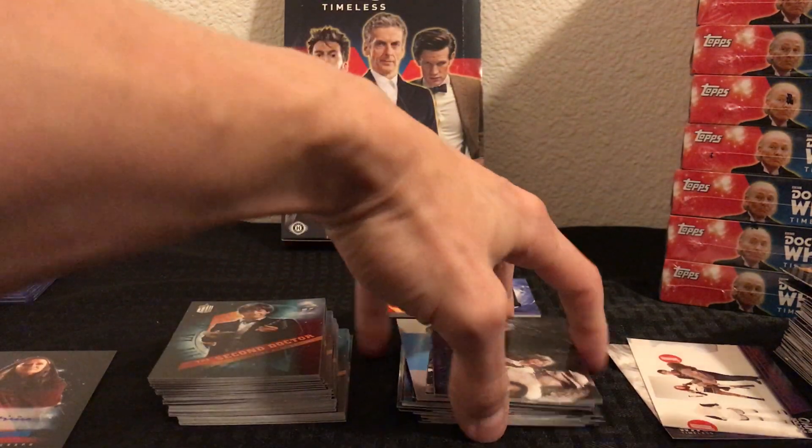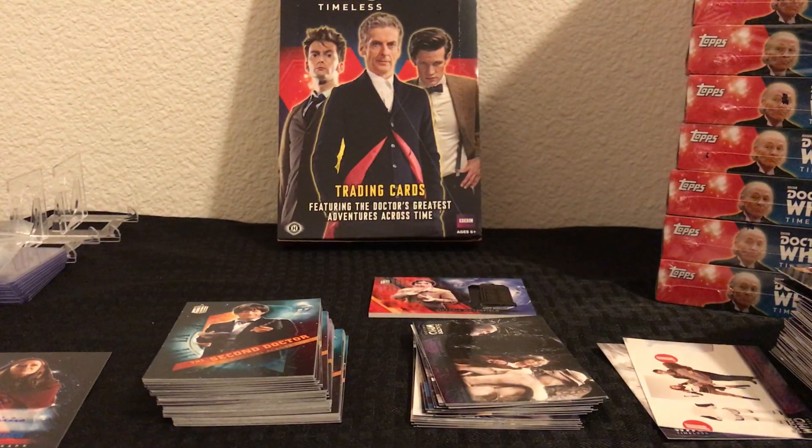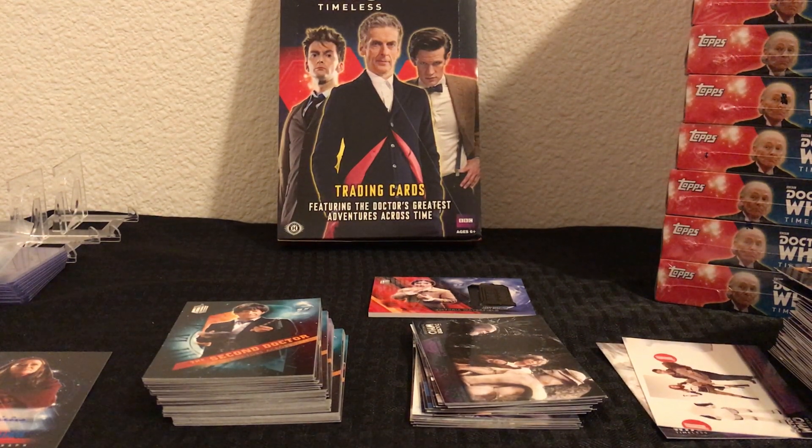So there you go guys — there is box one of my case of Topps Doctor Who Timeless. Thanks as always for watching, be sure to hit the like and subscribe, leave a comment below, let me know what you think of this video, and I will catch you on the next one.